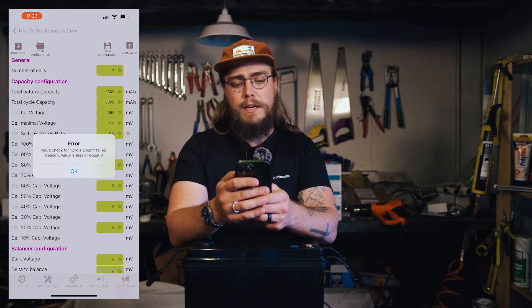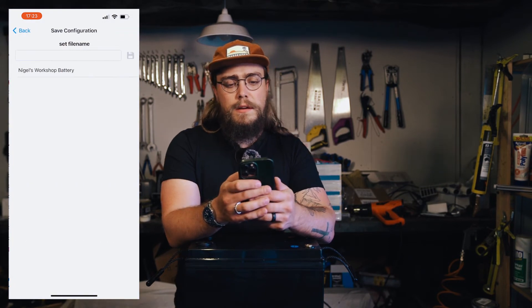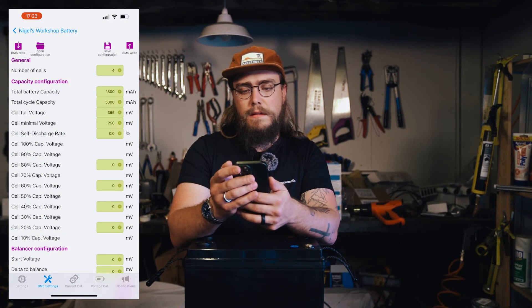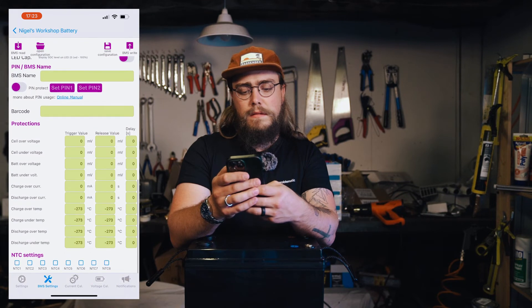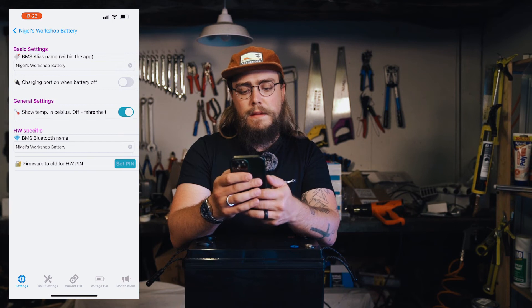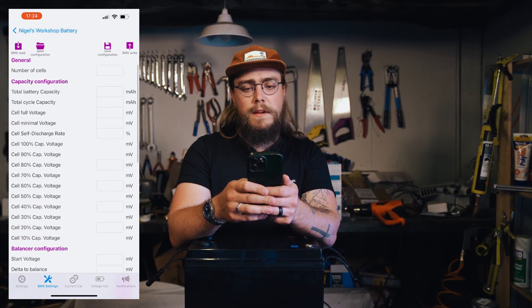Getting an error: value check for cycle count failed - reason: value is less than or equal to zero. I'm going to have to play with that.